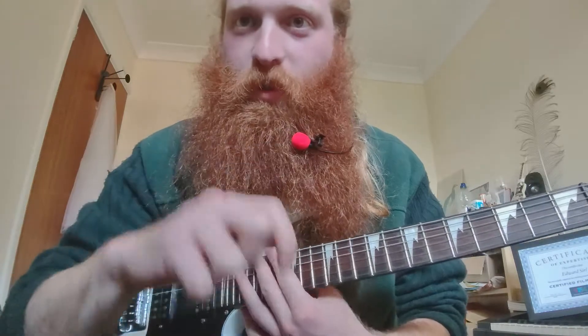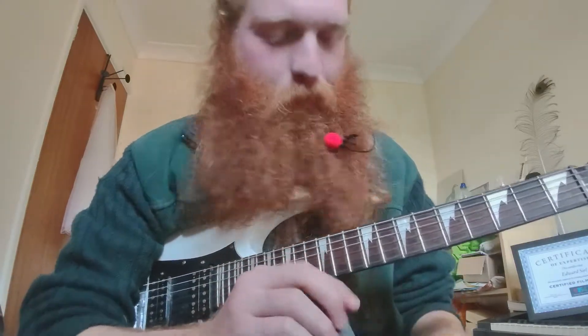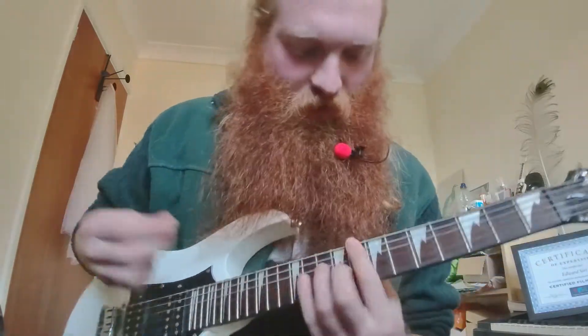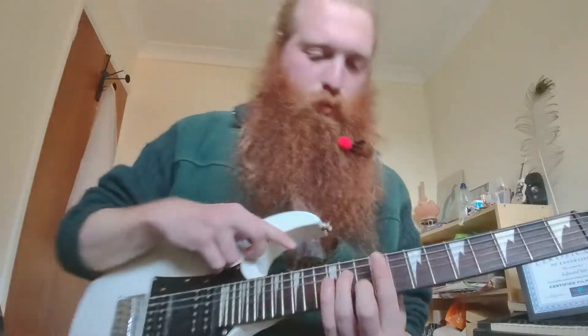Hello and welcome to how to play 'What You Know' by Two Door Cinema Club — at least how I play it. Start off with the intro which doubles as the chorus, so these are pretty important chords.